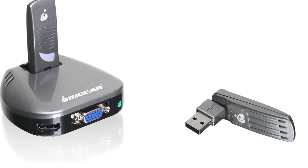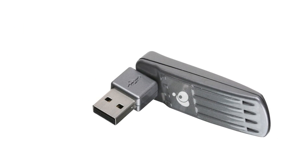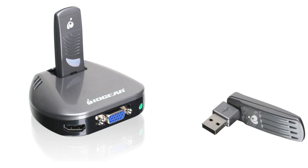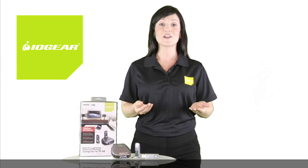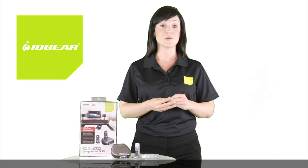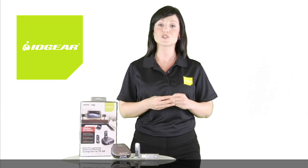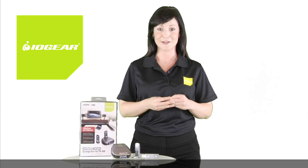Simply install the software drivers, plug the device into the USB port on your computer, connect the wireless receiver to your TV and you're ready to go. Plus, by utilizing the very latest ultra-wideband wireless USB technology, you can count on getting the strongest, most reliable streaming signals for your best viewing experience.